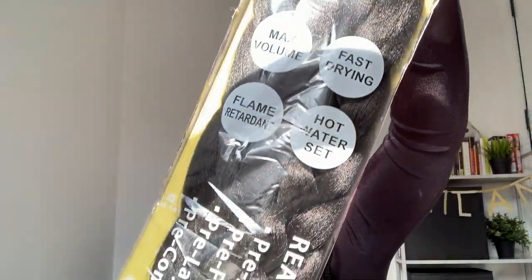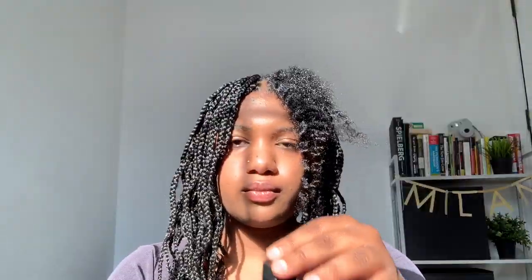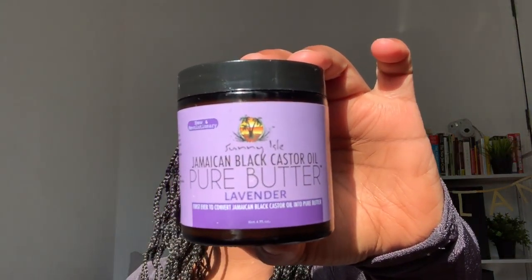I'm starting with this pink long hair that comes pre-washed and pre-stretched. It's also pre-combed. This is what it looks like out of the pack. Before I start, I'll be moisturizing my hair with this Jamaican black castor oil, lavender oil, and also this Jamaican black castor oil butter.